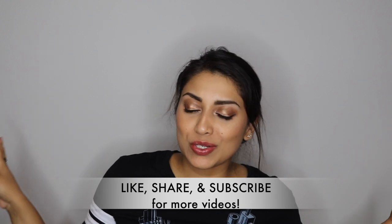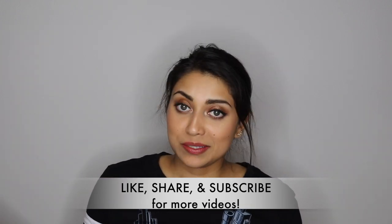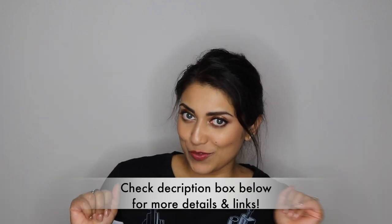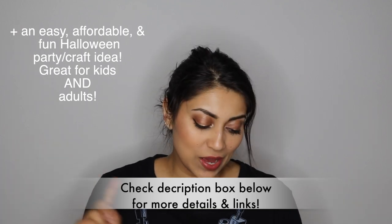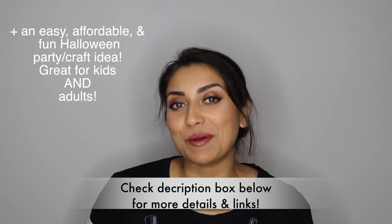Hello my lovelies and welcome back to my channel. You'll have to excuse the background noise — I am currently filming and my husband's home so it's bound to be loud. Anyways, today I have a little haul for you guys. It is mainly things from the Target dollar spot and I do have a couple of things from Dollar Tree, so if you guys are interested then just keep on watching.